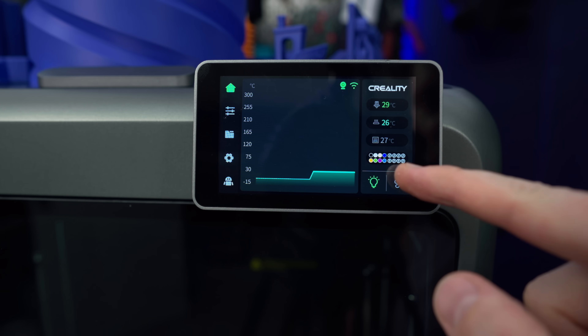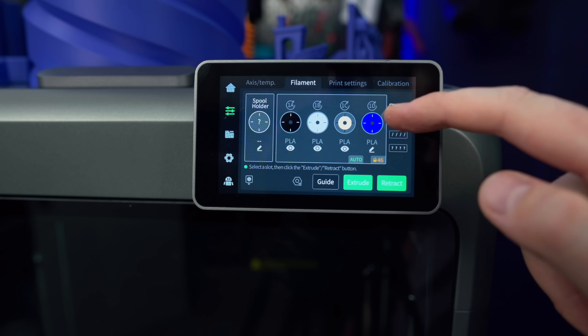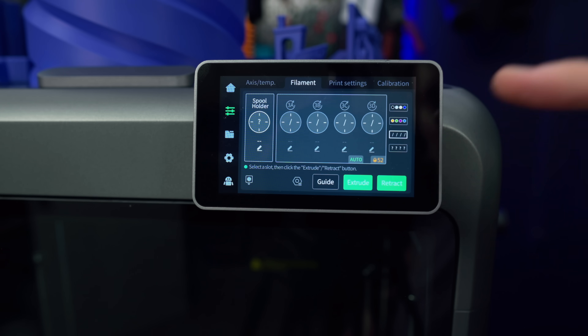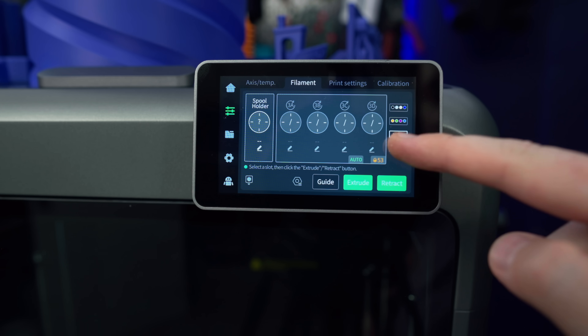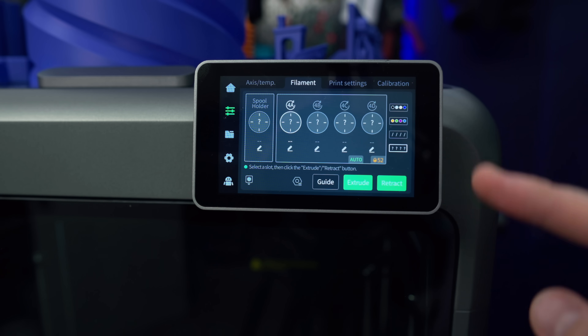Inside of the printer, we can see all of the filaments. Device number one — these are the filaments in there. Number two, and how much is in each one. Number three is actually fully empty. And number four — it knows that there is filament in there, but it doesn't know which is which.